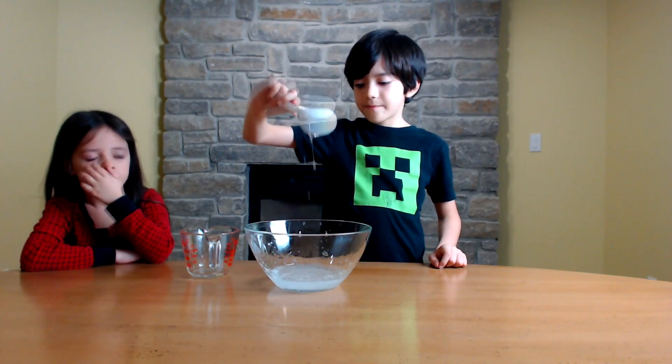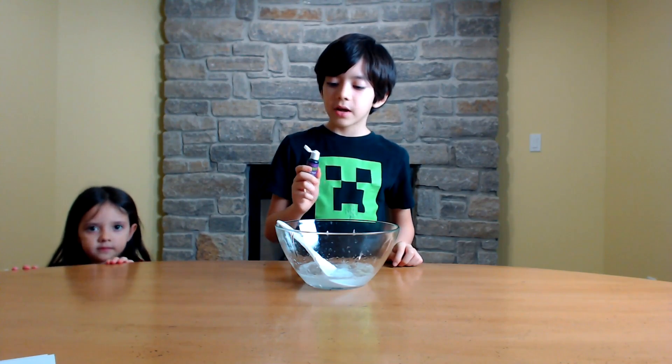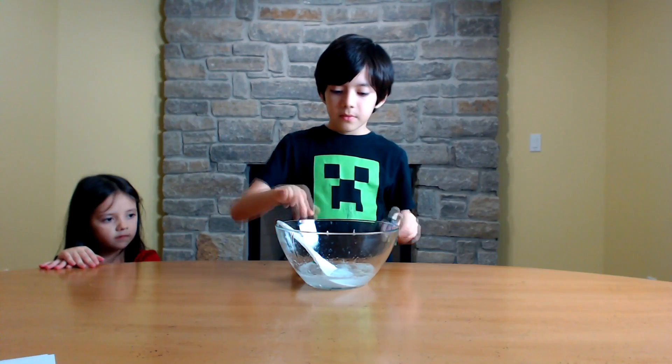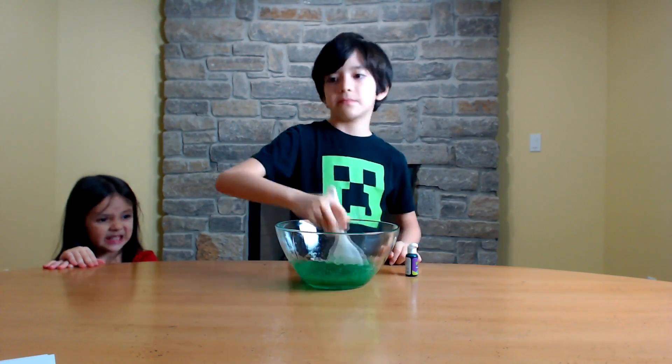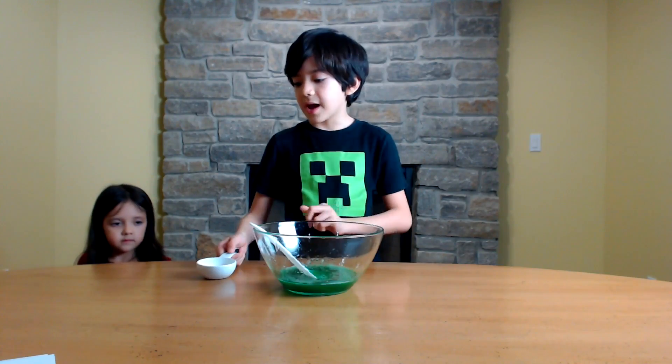You're going to have to be careful with this, but you're going to add six drops of food coloring. Now stir. Okay, so now our food coloring is mixed into the slime.